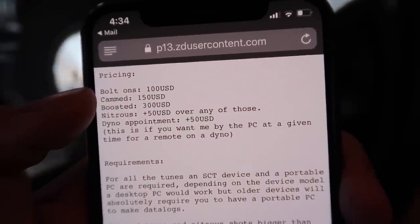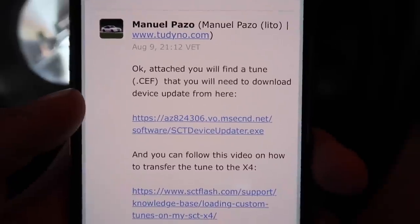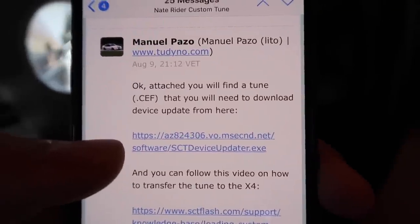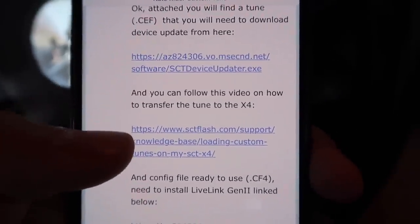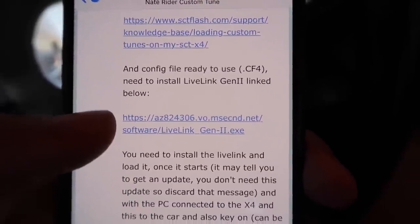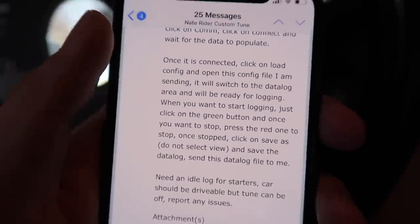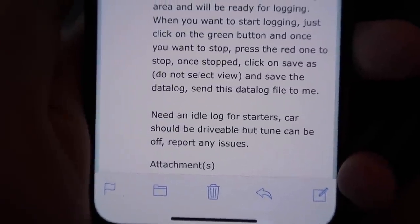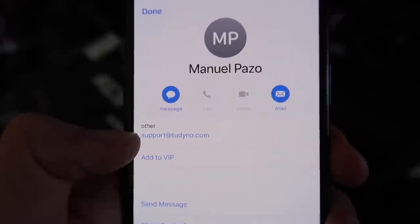After this initial tune, revisions cost a little more. He sent me a tune attached at the bottom along with instructions to download the device update software — very similar to what Bama Performance uses — and the LiveLink Gen 2 software for data logging, which is a very small file and easy to use. The first thing he needs is just an idle log and probably a cold start.